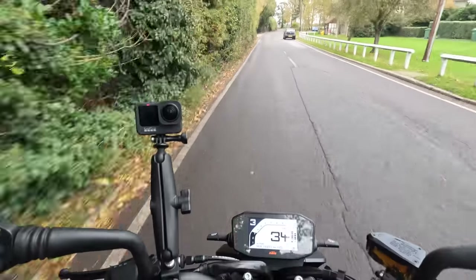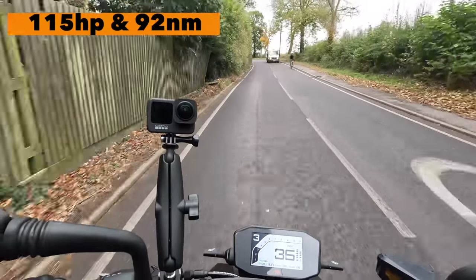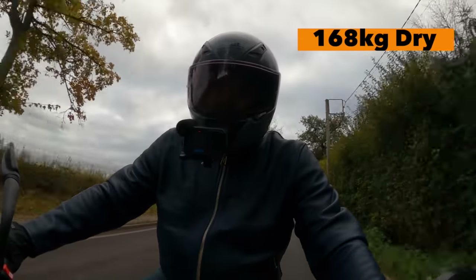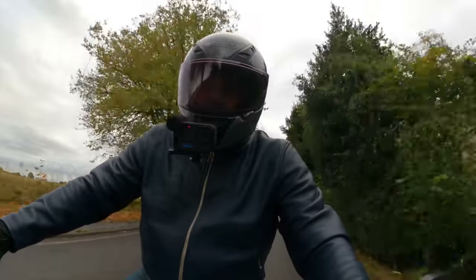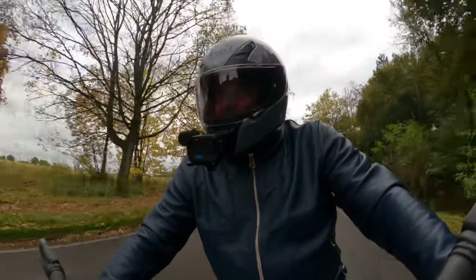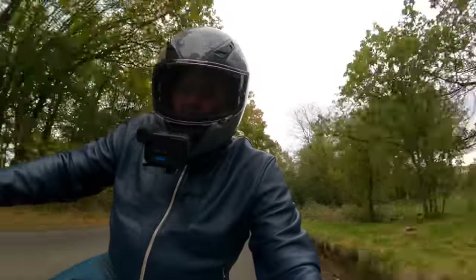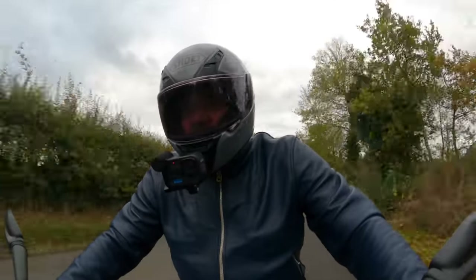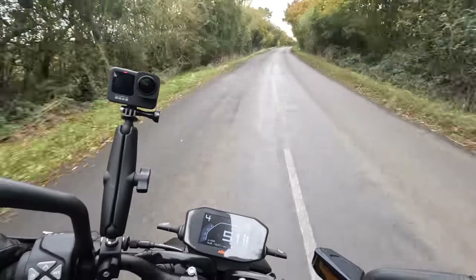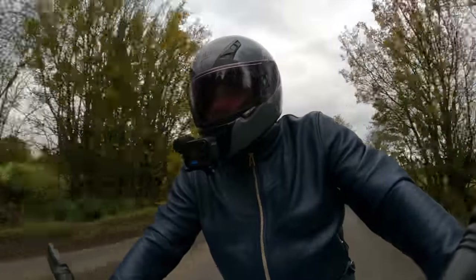The motor in standard tune on the 890 Duke puts out 115 brake horsepower and 92 Newton metres of torque. The bike itself weighs 168 kilos dry, so when the 14-litre tank is full you're looking at around 177 to 179 kilos all in — which I think is a really good power-to-weight ratio. It's a small compact little parallel twin but it's got plenty of power and it's nice and flexible.